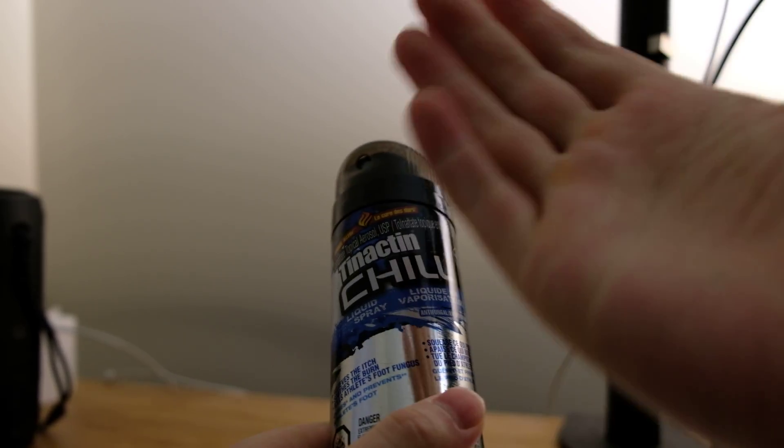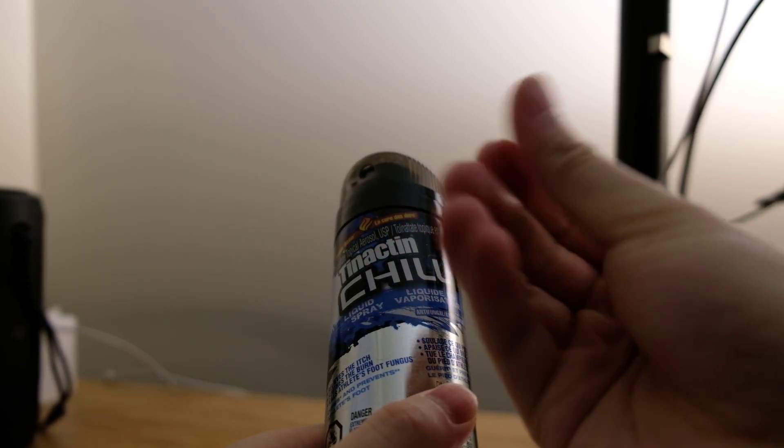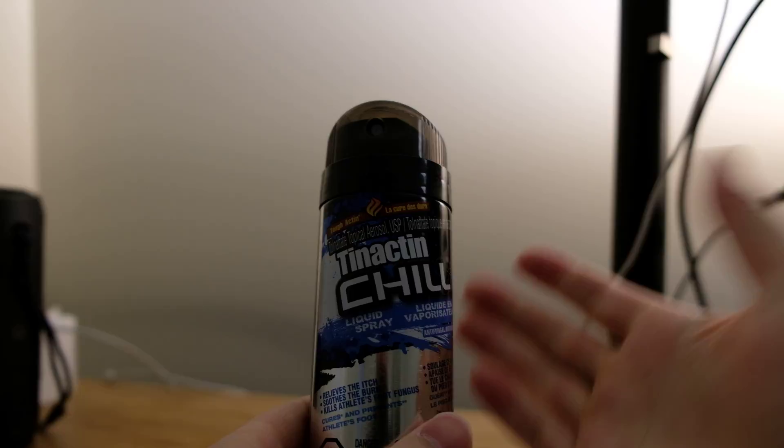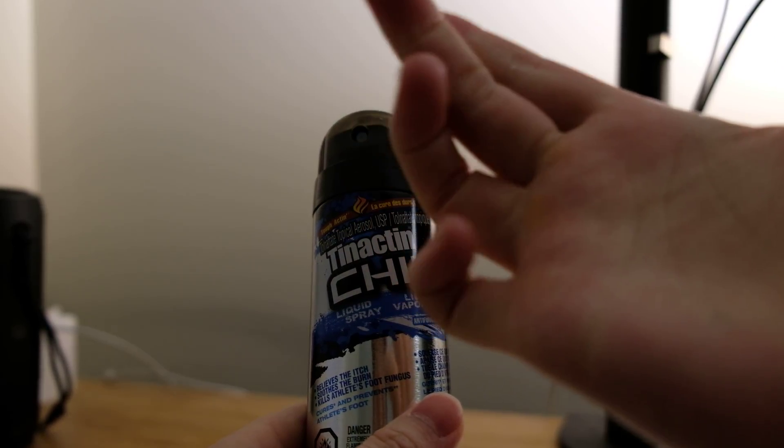I found it's actually very effective at treating my type of fungi. Different people may have different types of fungi, and different medicines will have different effects. For my type of fungi on my hand, I sprayed it for around one week and the symptoms were just gone — just totally gone.